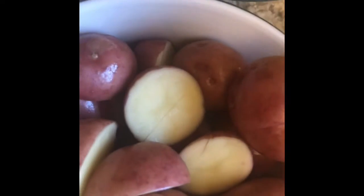And the celery. The potatoes — I cut some and some of them I didn't because they're already small. Like you can eat a whole one of these potatoes.